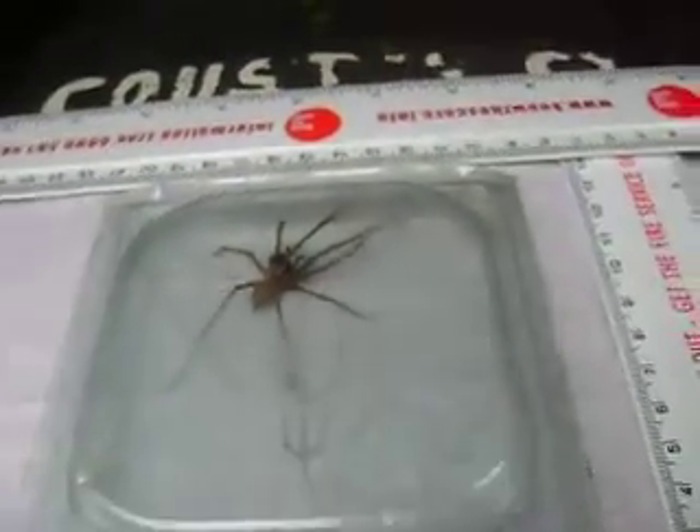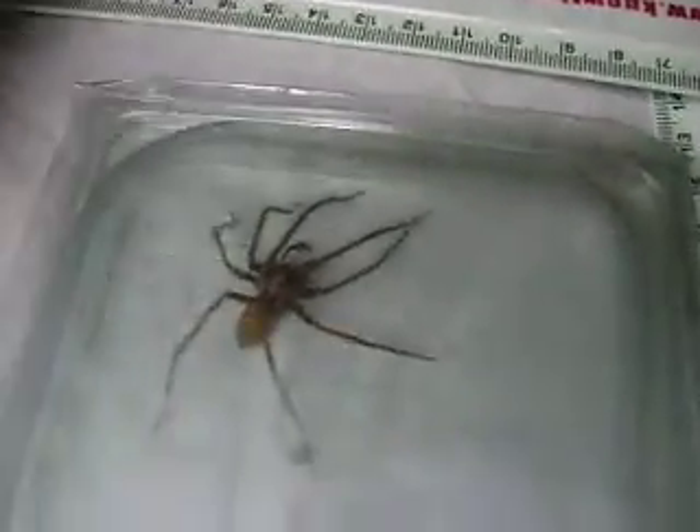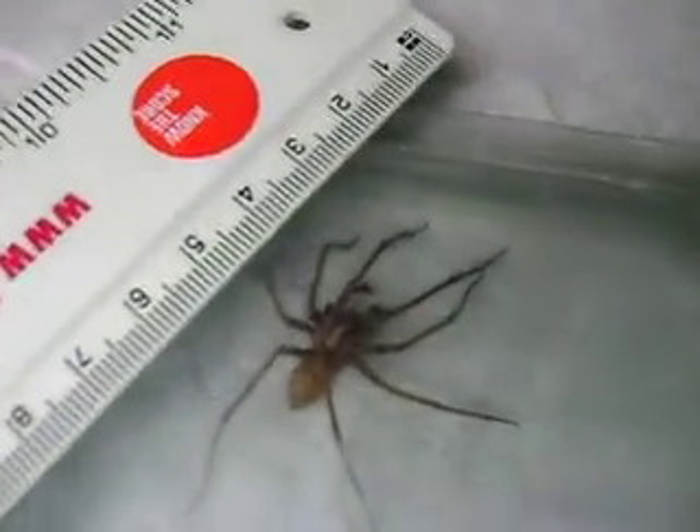OK, here's a big spider. I'm about to release it from the plastic container where I've been keeping it. Whoops. Let's give an indication first of its size, of a centimetre scale.